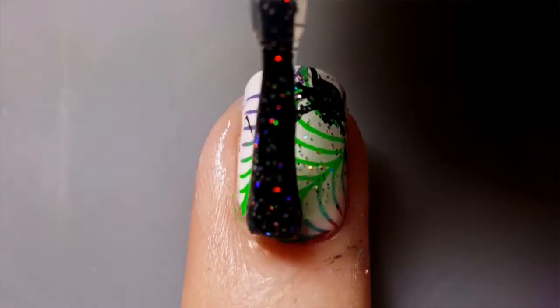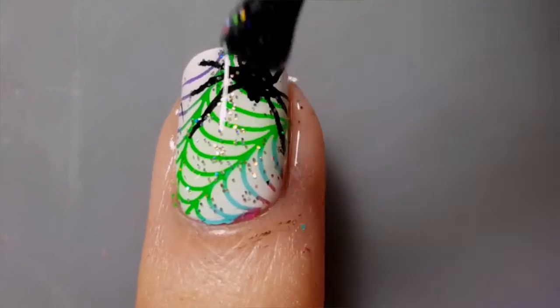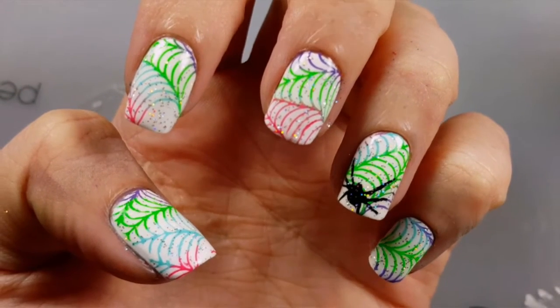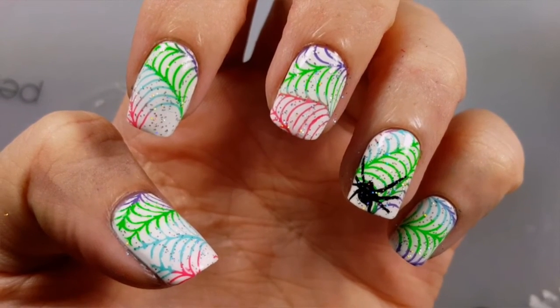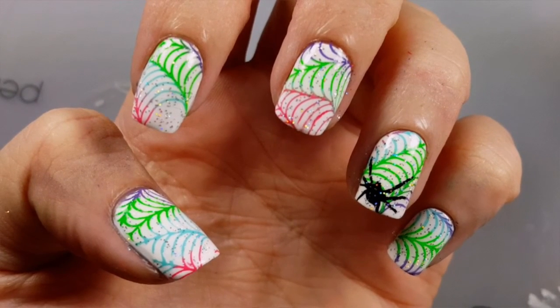And because life is never complete without some sparkle, I'm applying a layer of my favorite glitter — Orly Shine On Crazy Diamond. And we're done! Now you have a cute rainbow glittery spider web for Halloween. If you like this video, please give me a thumbs up and subscribe. Thanks for watching, bye guys!